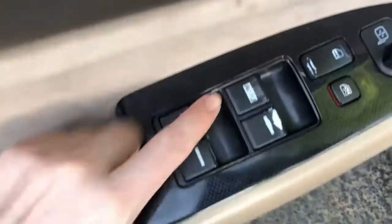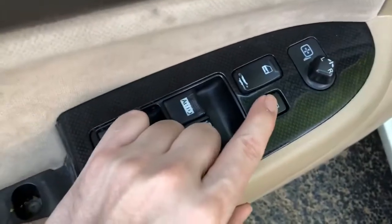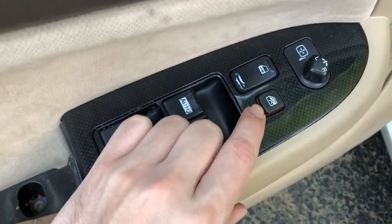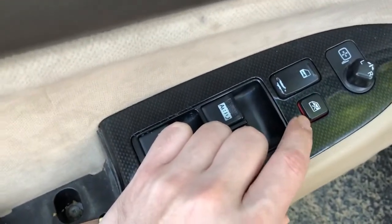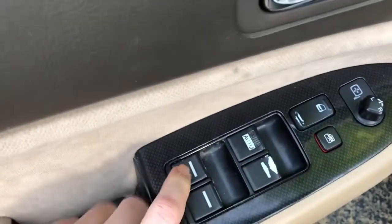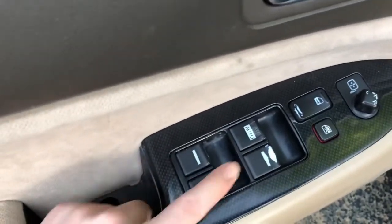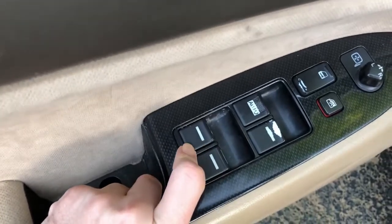This is only for when the driver's side window is working but none of the other three are working, even when you press the window lock button. That button deactivates the other three windows, and apparently it's a known issue with the Honda Accord of this year — it gets shorted or stuck so it's like it's always activated. If your driver's side window is not working, or if one of the other three stopped working but the others are fine, don't bother trying this. It won't work.